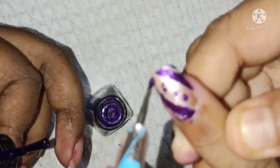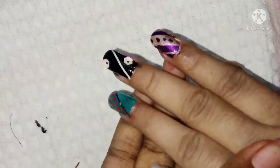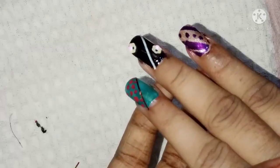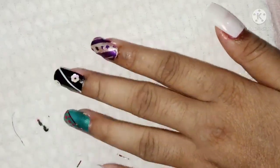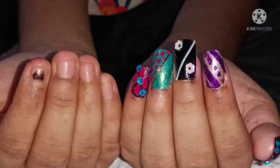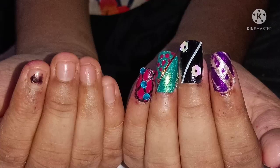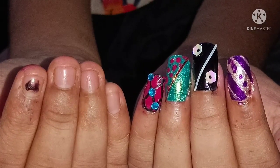I have done a lot with these three fingers. It is a very simple thing. I have a lot of nail polish and I feel very good. Thank you so much for watching this video.